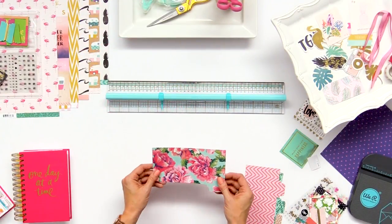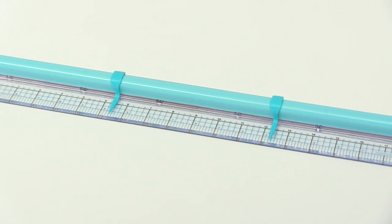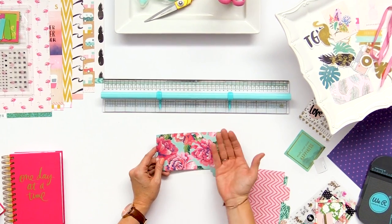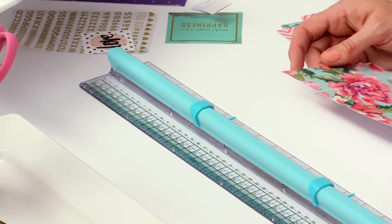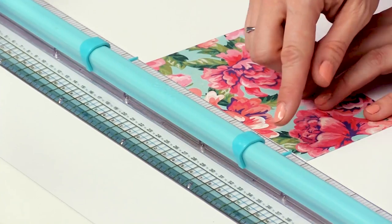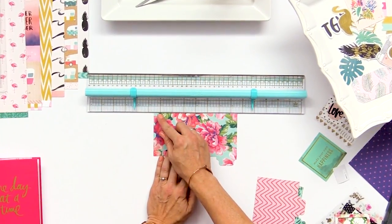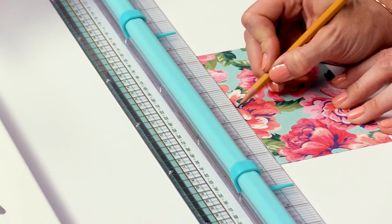We're going to take one of our tab dividers and find the center of the length. I'm going to use the supreme ruler, which is an excellent tool for crafters of all kinds — it's got inches, centimeters, adjustable alignment guides, a grip on the bottom so it doesn't slip, a handle, and a centering feature. We're going to use the centering feature, line up the paper, and find the numbers that match on each side to find the center. I'll take a pencil and mark at the zero mark to indicate where the center of my divider is.